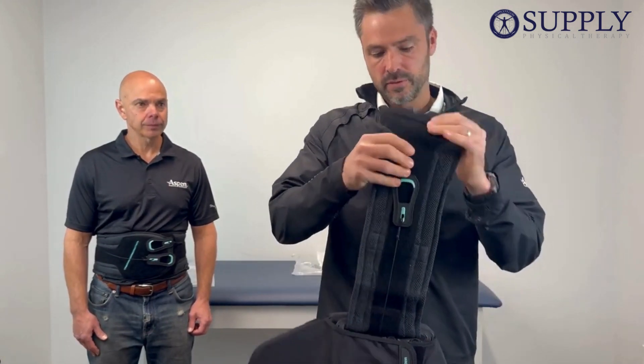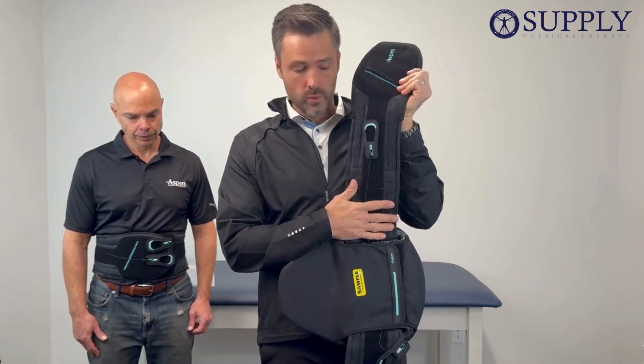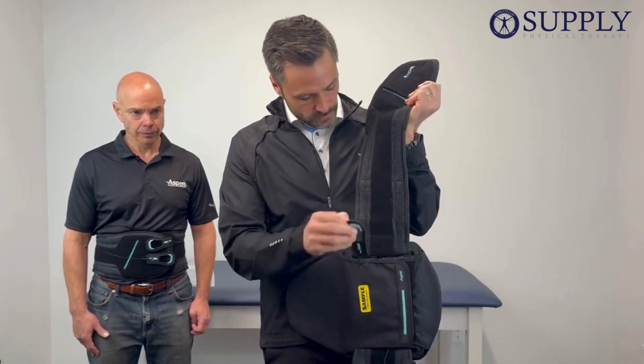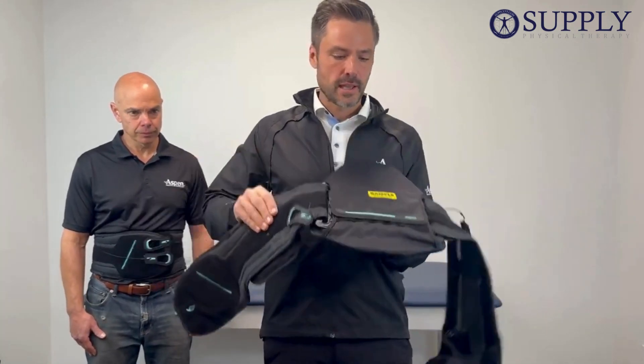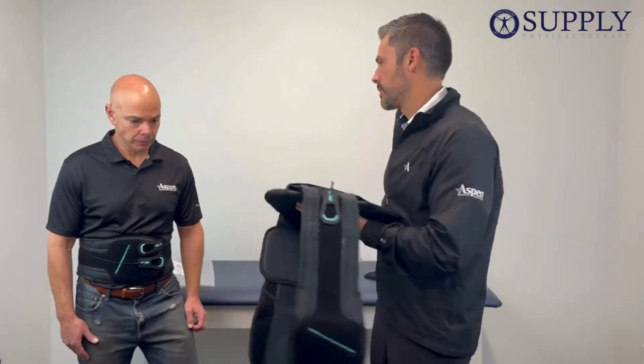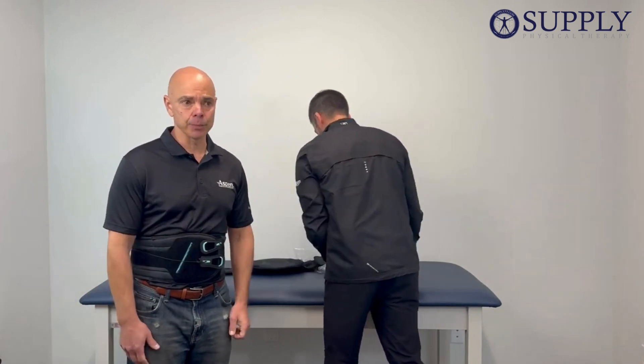When you extend one side, you're going to extend the other. Get your pull tab back here, pull the brace slightly, and that will disengage the tightening mechanism in the back. This is the 631 and 637 by Aspen Medical.